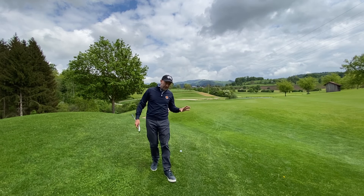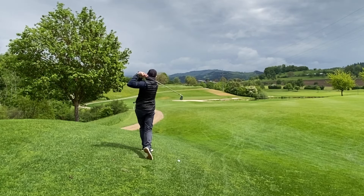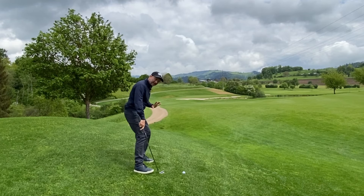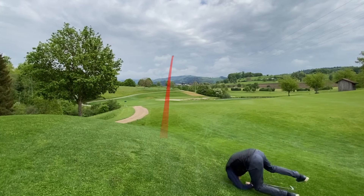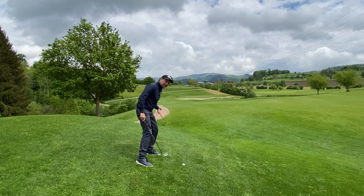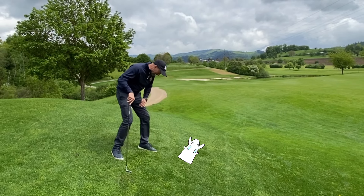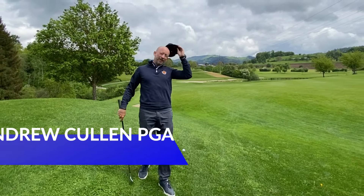The ball below your feet lie is arguably the most difficult of all the sloping lies on the golf course, because it screws with your posture position, affects your directional control, and it's very difficult to make a powerful body movement in both directions with this awkward posture position. So in this video we're going to learn how to master this nasty little monster of a golf shot. I'm Andrew Cullen and this is Golf Yourself to Life.